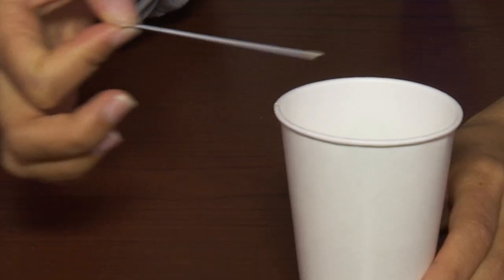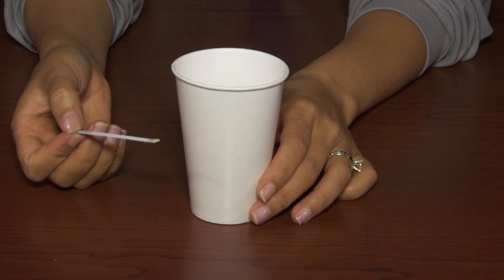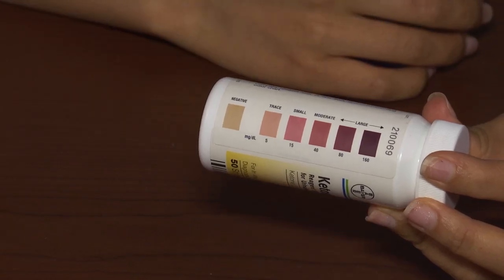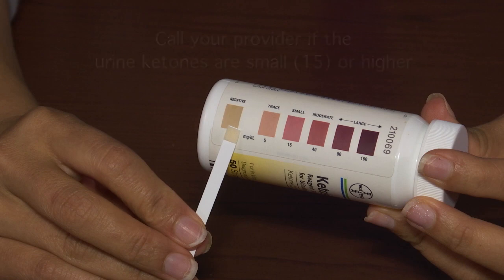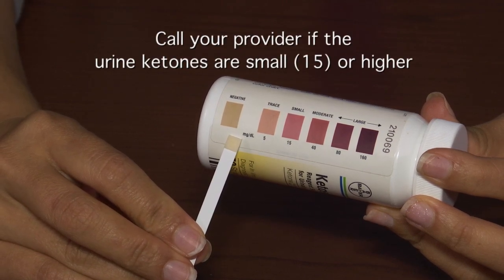Draw the edge of the strip against the rim of the urine container to remove excess urine. Wait exactly 15 seconds after removing the strip from the urine, and compare the test strip test area with the corresponding color chart on the test strip bottle.